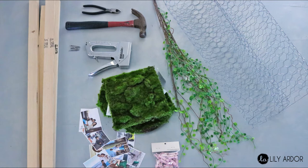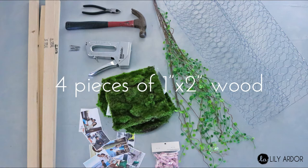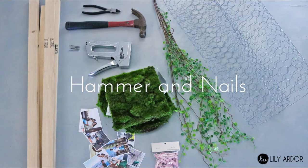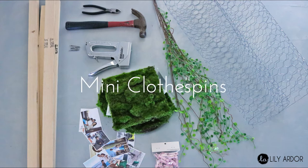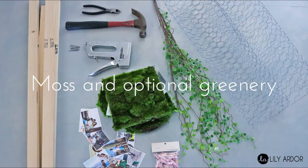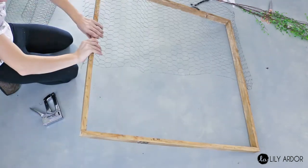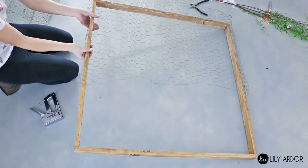To make your Valentine's photo display you'll need: some photo prints, a heavy-duty stapler, 1-inch by 2-inch wood for the frame, a hammer, nails, wire cutters, mini clothespins, chicken wire, and some moss and optional greenery. To begin, nail together your wood pieces to create a big frame, then start by attaching your chicken wire.